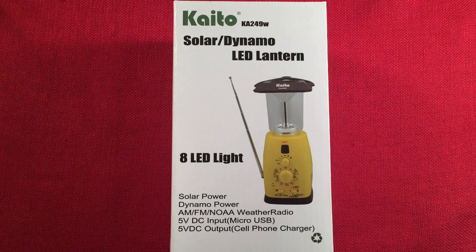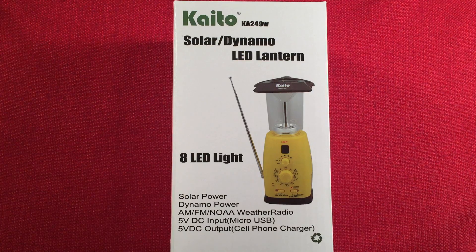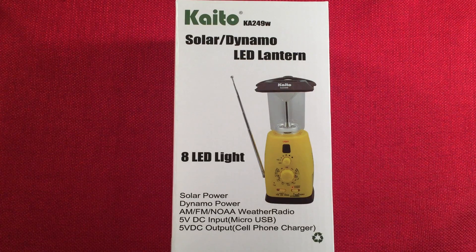Hello and welcome to Radio Waves by Todderbert. If you enjoy reviews, comparisons, and band scans of new and classic portable radios, please subscribe and tap the bell icon so you don't miss any future videos.